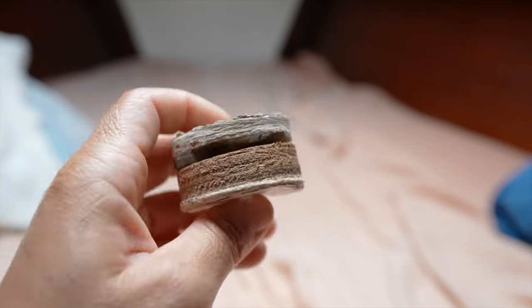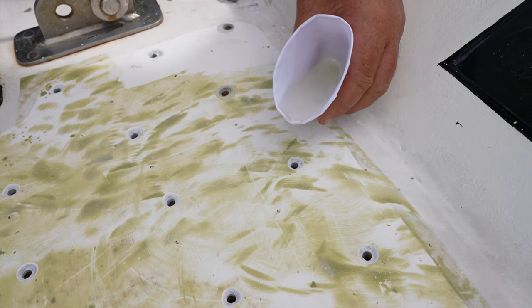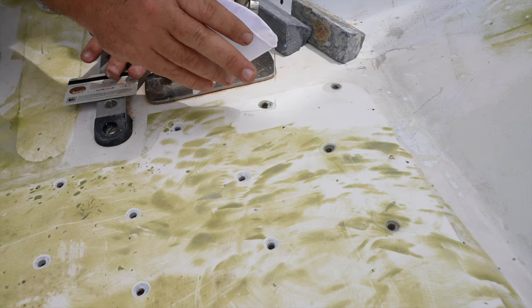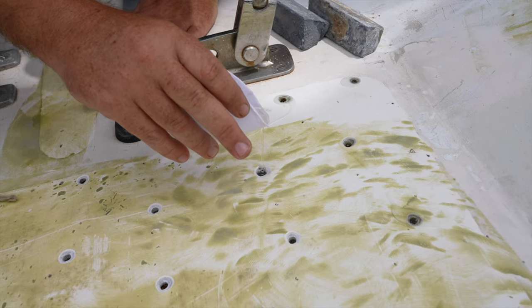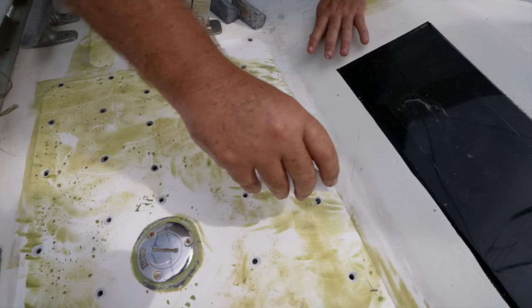Whatever all this was, it meant that we would have to fill the space with some of our own epoxy. We miraculously experienced several sunny days in a row, and we poured epoxy until we could not pour any more. The hole sucked up several liters worth. I filled those last.